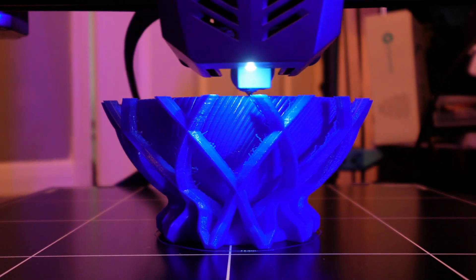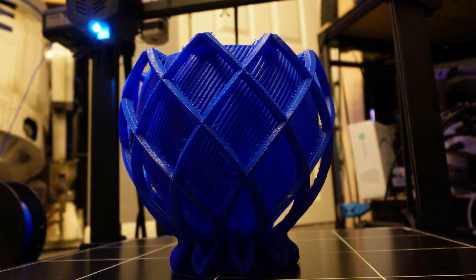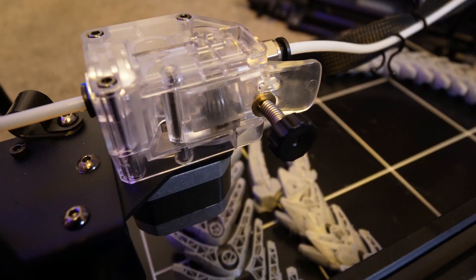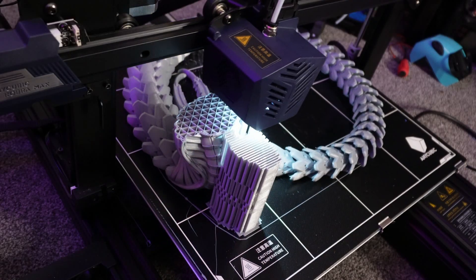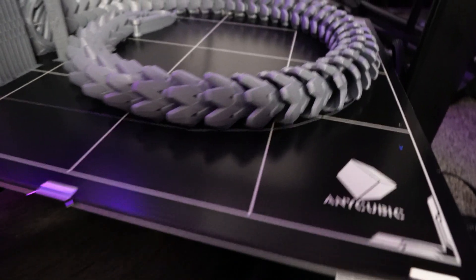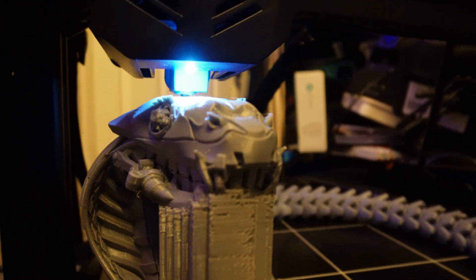It does have some similarities also to the Anycubic Chiron, because the build volume on that printer was exactly the same as this. So we've got an amalgamation of where Anycubic are heading right now, and it does look like the bigger printer market is something they're also interested in. It appears Anycubic have reused the bed from the Chiron, and I must say it actually works really well.